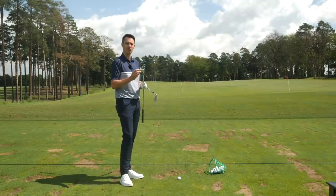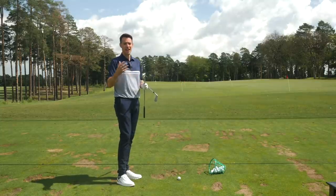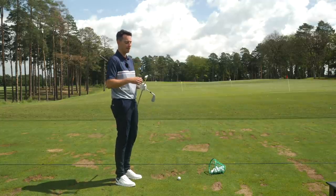It still has that toe screw — that's how they get the new Speed Foam Air inside, which is 69% lighter than the previous generation. That has allowed TaylorMade to free up some weight and incorporate heavier tungsten weighting, so it's interesting to see how that performs.